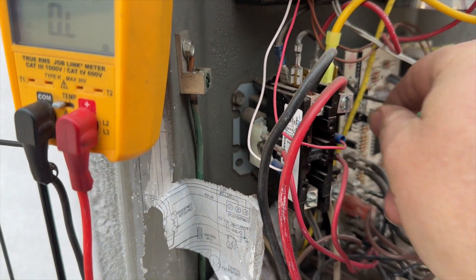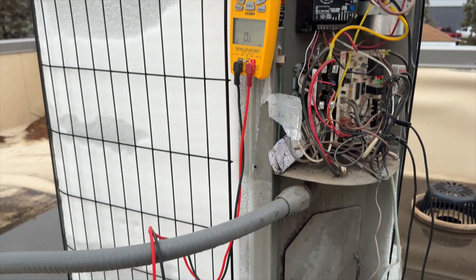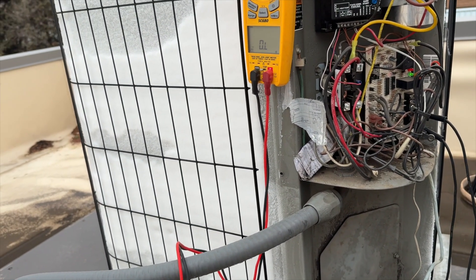I'm going to change this to 30 minutes because it was set to 60. Hopefully this thing defrosts.